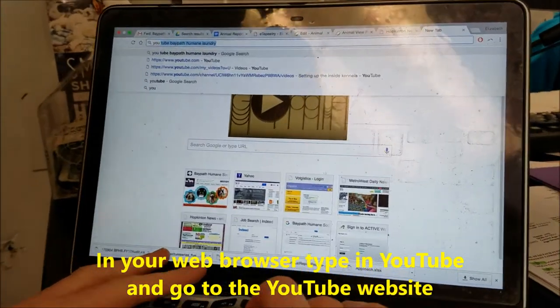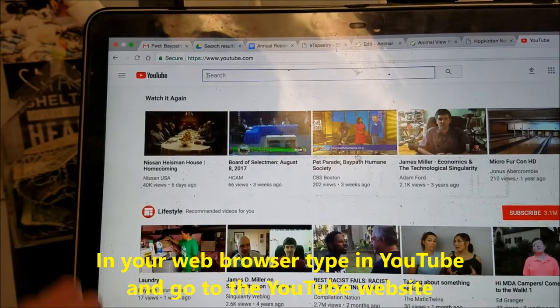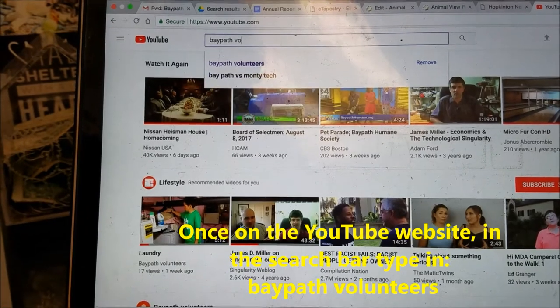You don't have to be logged in — if you have a Gmail account, it doesn't matter if you're logged in. You just go to YouTube like anybody else, and then in the search bar, type Bay Path Volunteers, plural.